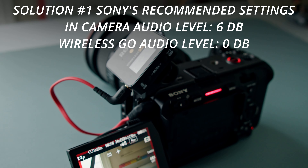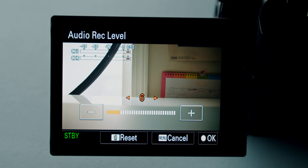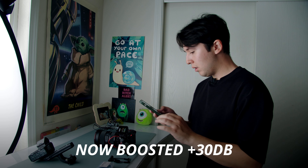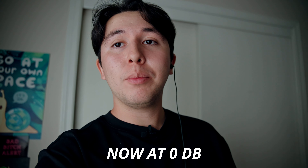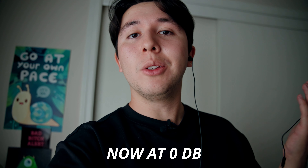Okay, so solution number one — I'm going to try the audio settings that Sony recommended: setting the volume level to 6 in the FX3 and the audio level to 0 decibels in the Rode Wireless GO 2. That actually sounds pretty good, but I can still hear it just a little bit, so let's try a couple other solutions.